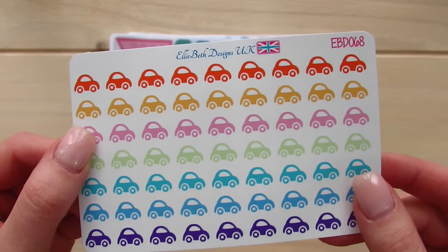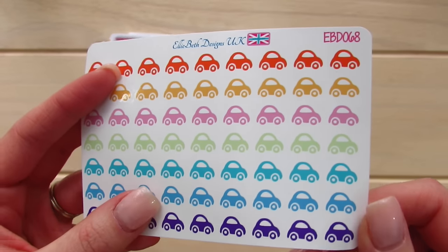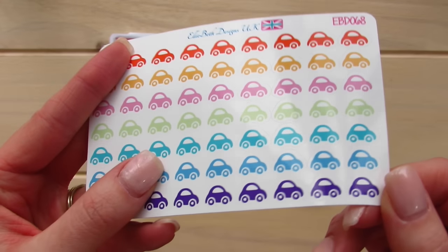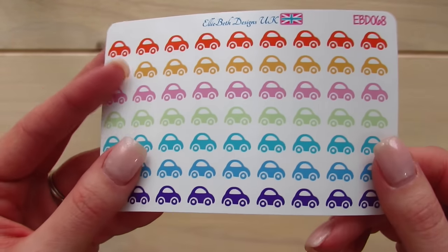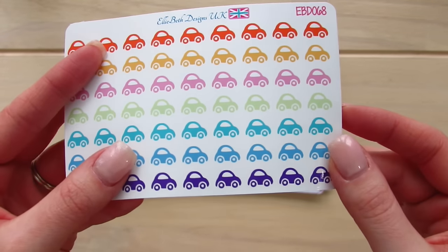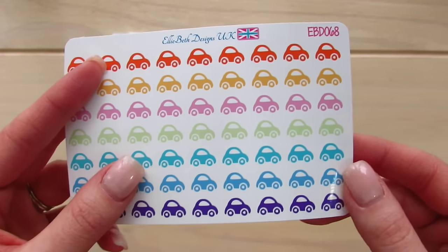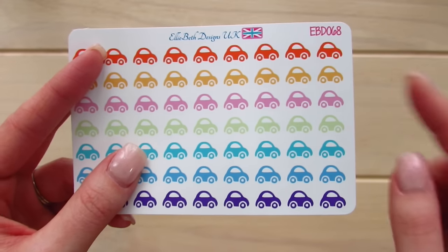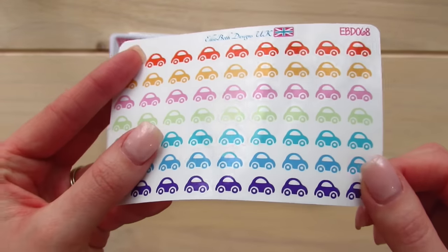These are her bright rainbow car icon planner stickers, and these are actually on her shiny sticker paper which is quite a bit thicker and very glossy. I myself am more of a matte sticker planner but these are gorgeous. I like how they have a range of colors, and there's always things I need to write down in regards to my car — like how much gas I've been using in a certain week, car washes, or cleaning schedules. Thankfully since I've been married, my husband is very strict on what we keep in the car, so he's been an asset to keeping my car tidy.